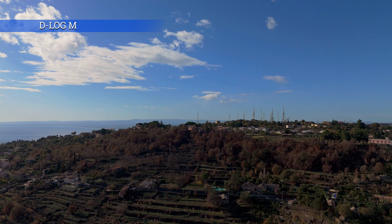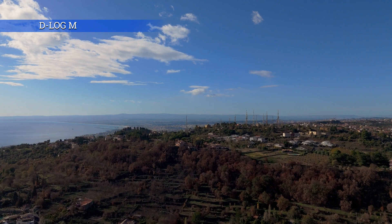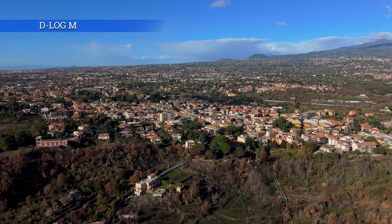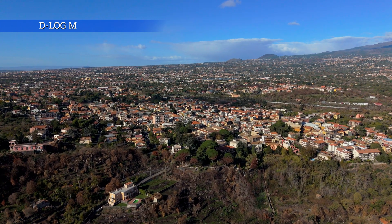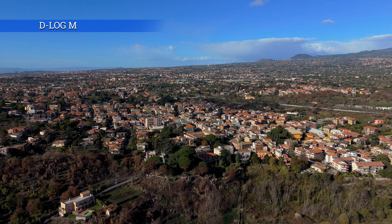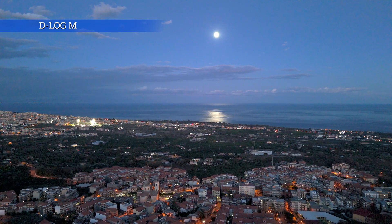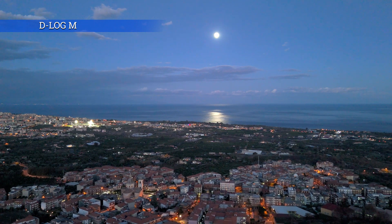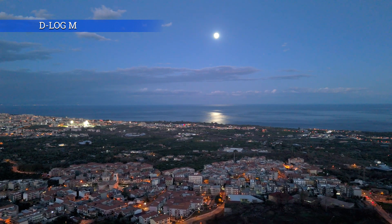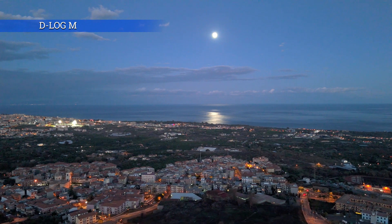There are several threads on specialized forums with users disappointed with the result obtained with D-Log M, saying that this mode is simply a rebranded version of Cine-like — the 10-bit mode of the Mini 3 Pro — without major improvements. I find that this mode works well in easy daylight conditions and responds well to post-processing, with ample possibility to modify the colors. On first impression, I must agree that I don't find major improvements compared to Cine-like in the Mini 3 Pro. But it is only the first version, and DJI will probably improve it via firmware updates, as is often the case.